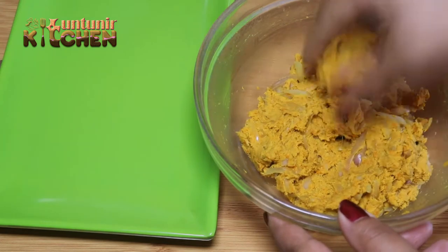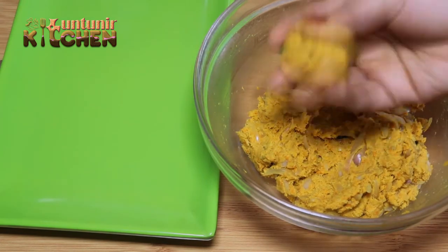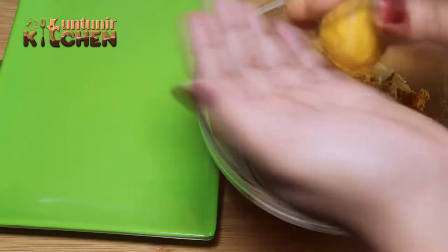The recipe will be used to make the recipe.